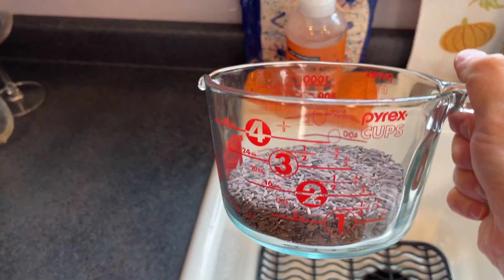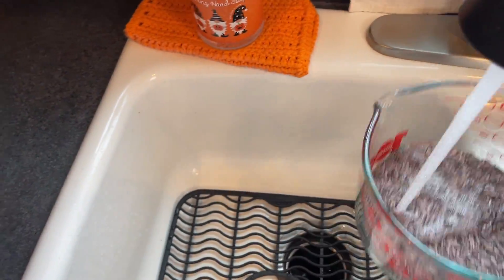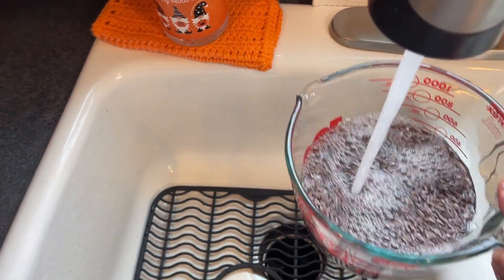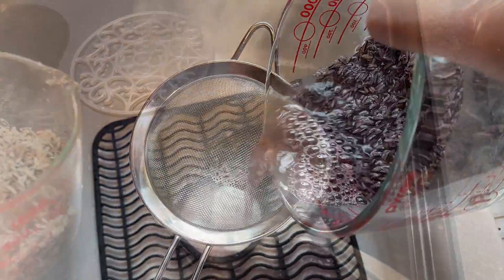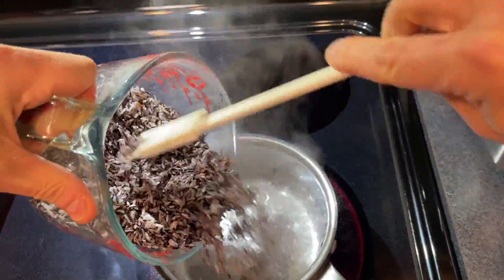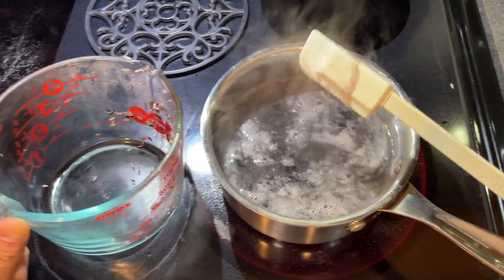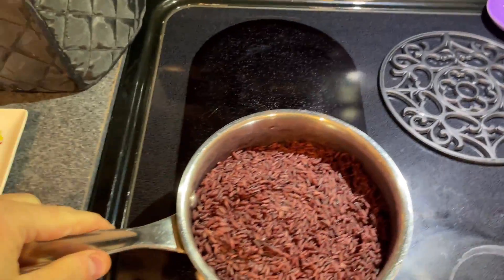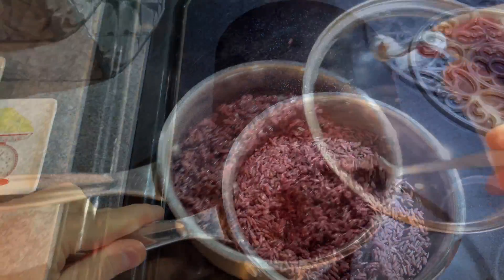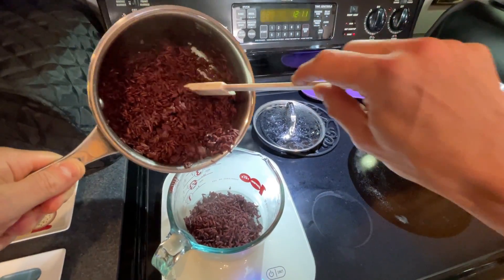I am preparing this exactly as described on the bag and website, purpleblackrice.com. I'm going to take one cup of rice, rinse it probably four or five times until the water runs clear, then add two cups of water, bring to a boil, then reduce heat to low, and cook until all the water is absorbed by the rice, which should be somewhere in the 15 to 20 minute range. Then I'll remove from the heat, fluff with a fork, cover for about five minutes, and then give it a taste.